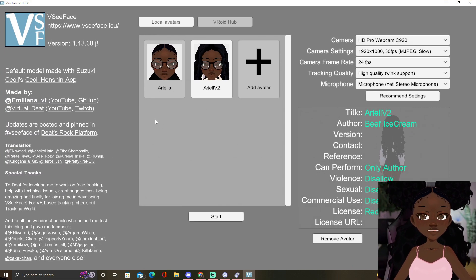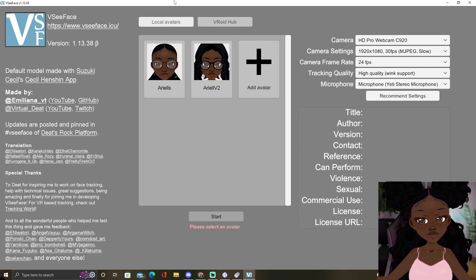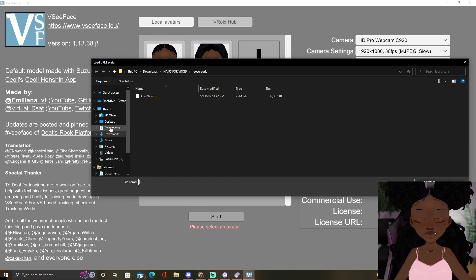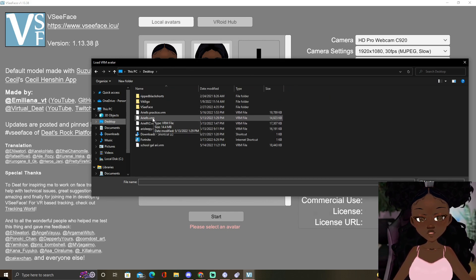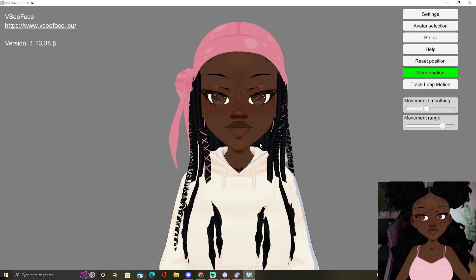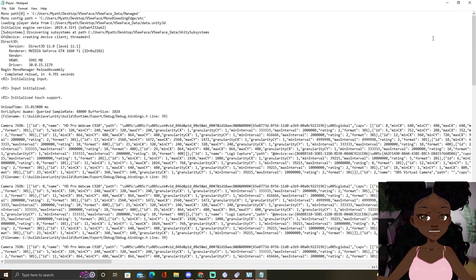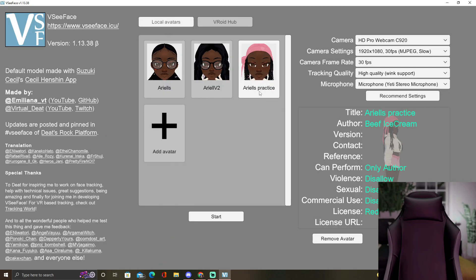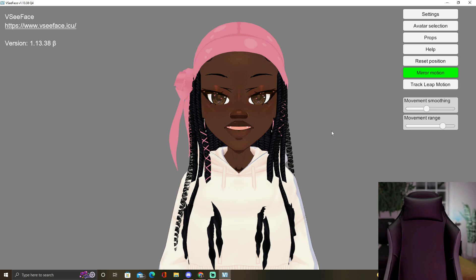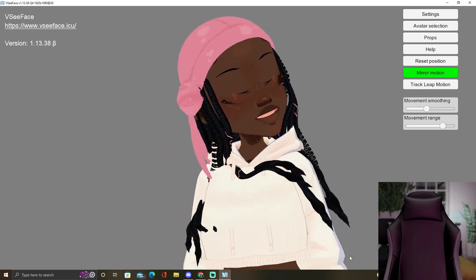Now that VC Face is open, you can make it full screen. You're gonna come here where it says local avatars or your VRoid hub — it doesn't really matter. You can add an avatar, same thing — go to wherever you saved your avatars. I'm gonna use Ariel's Practice, this is the one I used yesterday. Click on that one and then press Start, and this is what she's gonna look like. I have VMagic Mirror using the camera so let me turn off the Magic Mirror in order for this to work. Now it's loading my camera settings — I can't use this and the Magic Mirror at the same time.